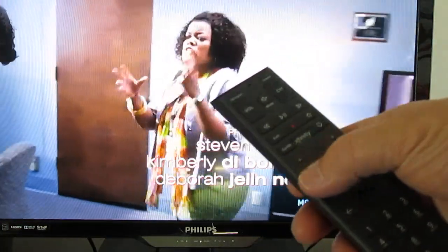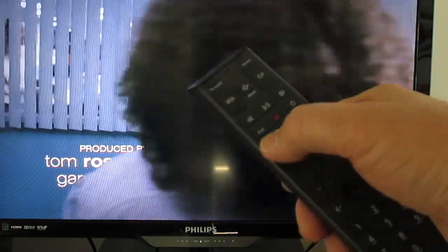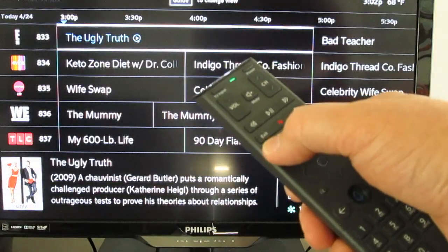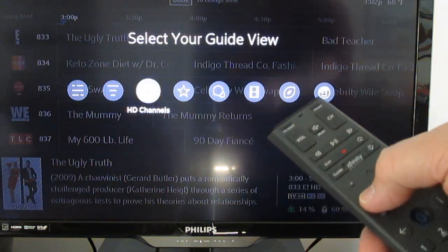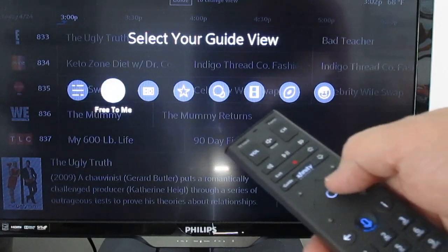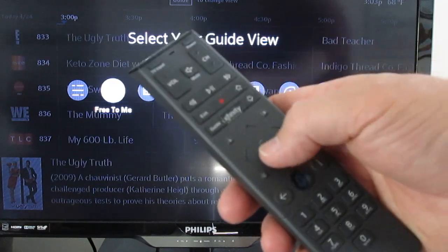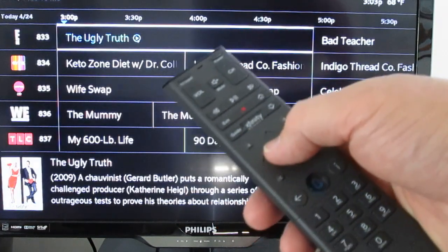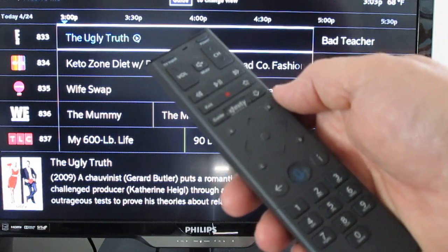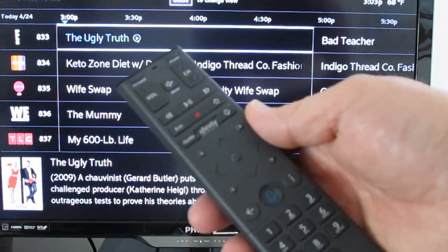There's a really handy feature with the guide button. When you first press it to bring the guide up, if you press the guide button again it gives you some options: you can watch only HD channels, all channels, or — what I like — free to me. Highlight free to me and press OK, and when you scroll up and down the guide it only shows programs you subscribe to. This works out great so you don't have to scroll through programming you don't have access to anyway.